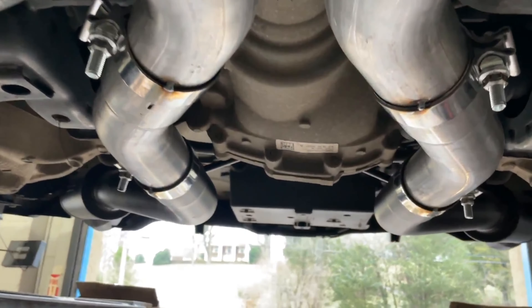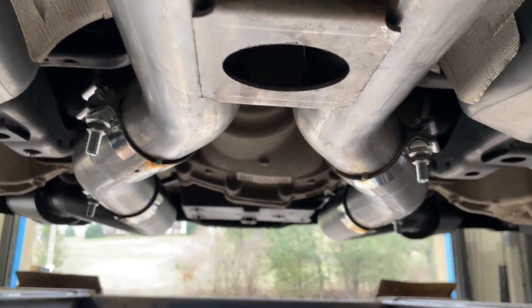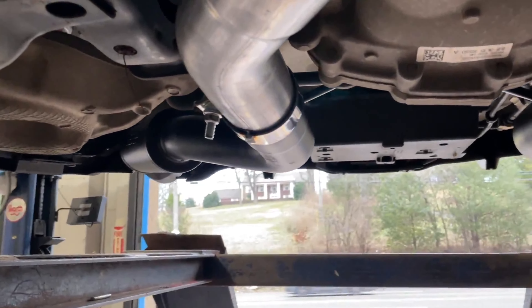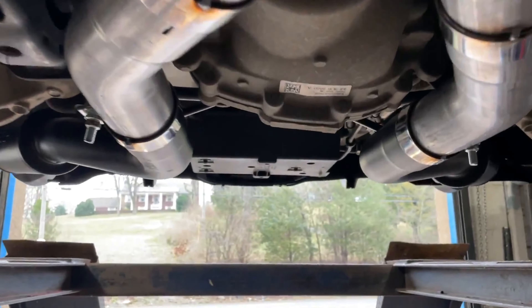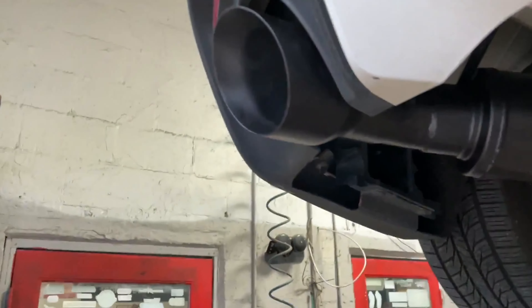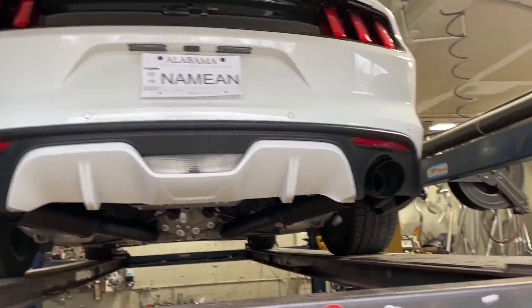It's a three-inch system all the way back, fully bolted on. We always like to tack the clamps so they don't get loose — especially on fast cars like these, they tend to loosen over time. Always recommend telling the muffler shop to tack them for you so they don't move or loosen back out. It's three inches all the way back, with bottle-style MBRP mufflers.